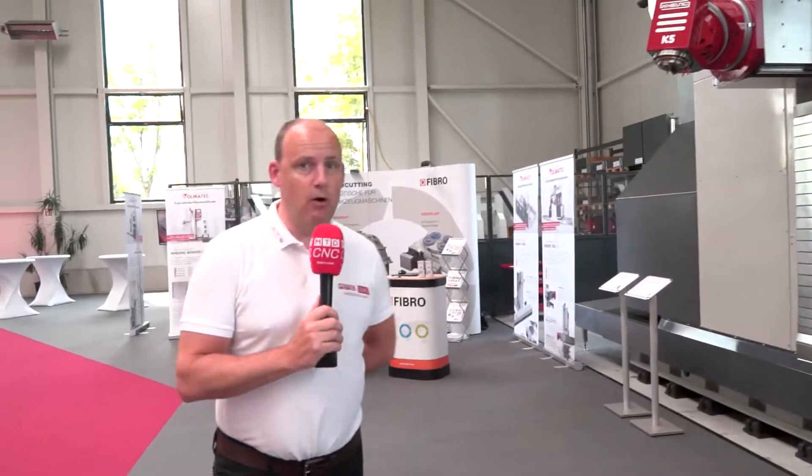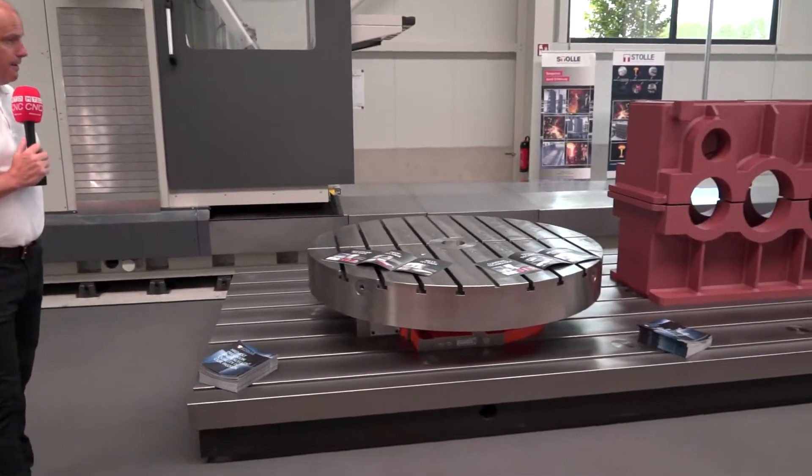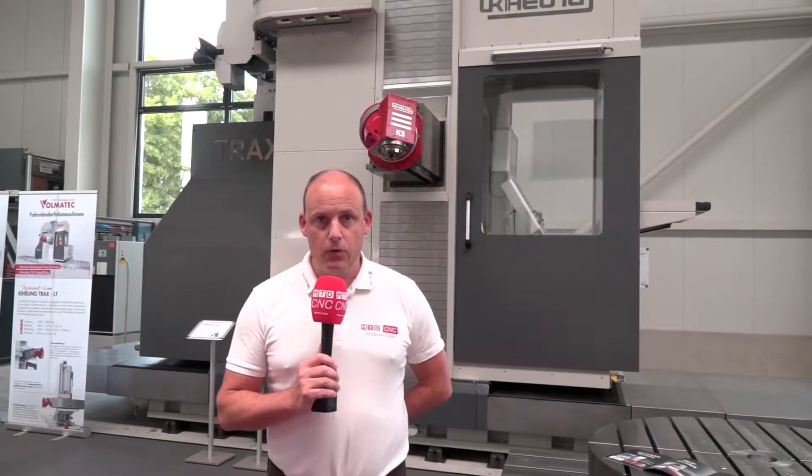We're going to be looking at the heads involved on these machines, the various sizes of machines that you can have, and of course, as you can see here on this floor bed alongside me, the size of the applications that are suited to this type of technology.